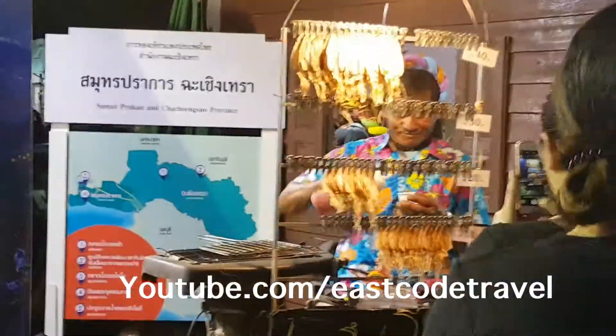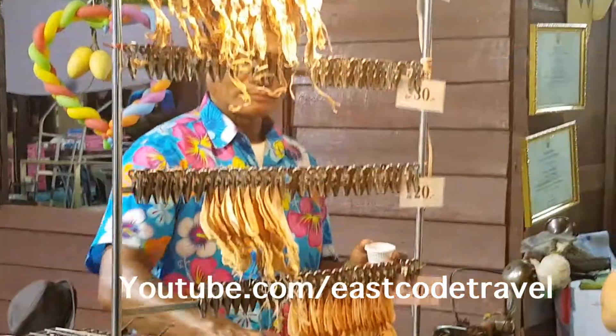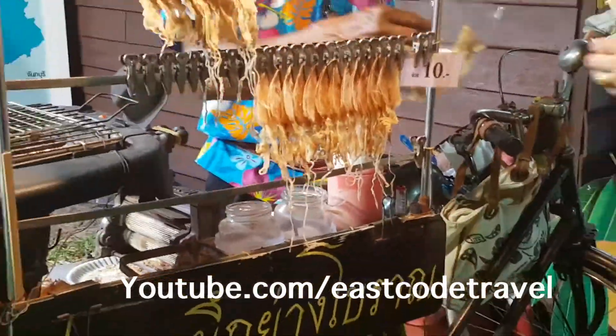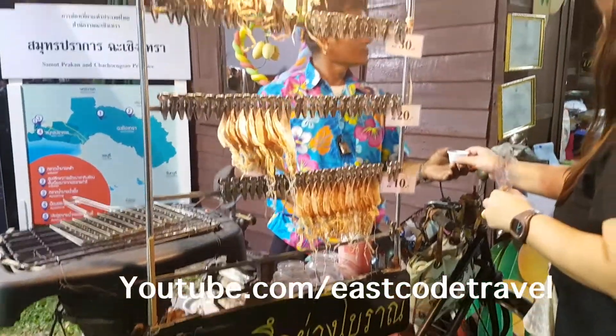Hi, welcome to It's Code Travel on YouTube. Right now, in Bangkok, there's something like a big street food exhibition in Bangkok.